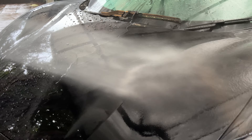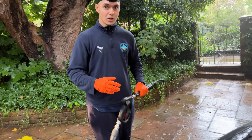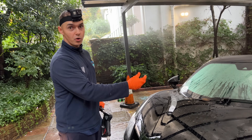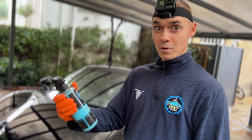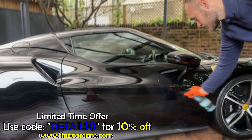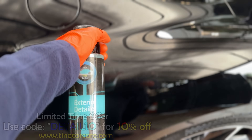Let's check out the results. As you can see, the right side has no protection and the water just sticks onto the car, whereas on the left side where we worked, it all beads off — so it means it will stay cleaner for longer. It's definitely one of our most proud creations here at Tino Car Care. Visit our website and use code DETAIL10 for 10% off the Tino Exterior Detailer.